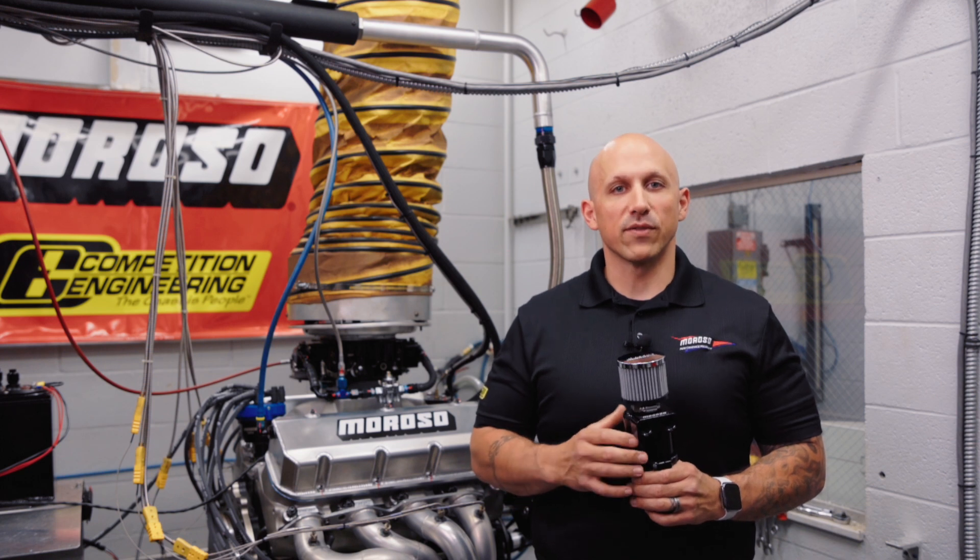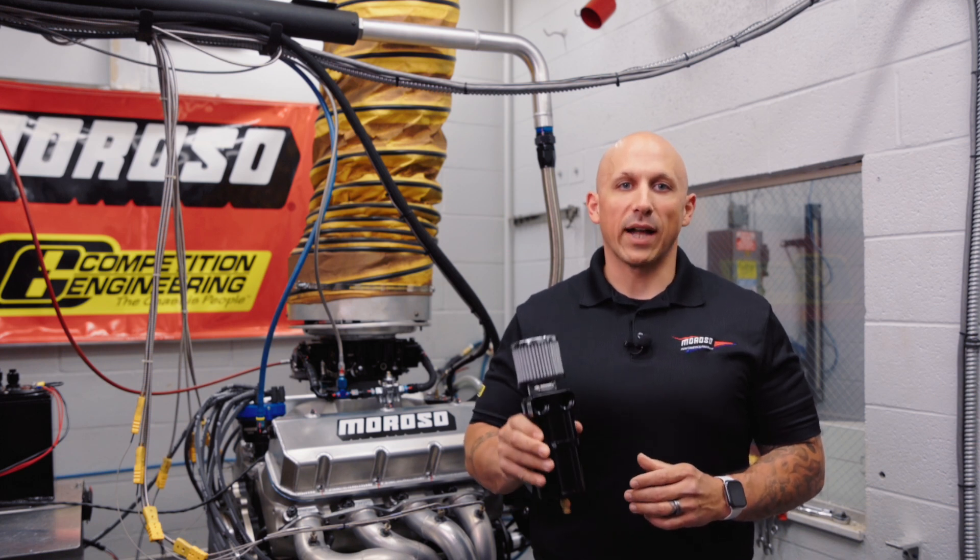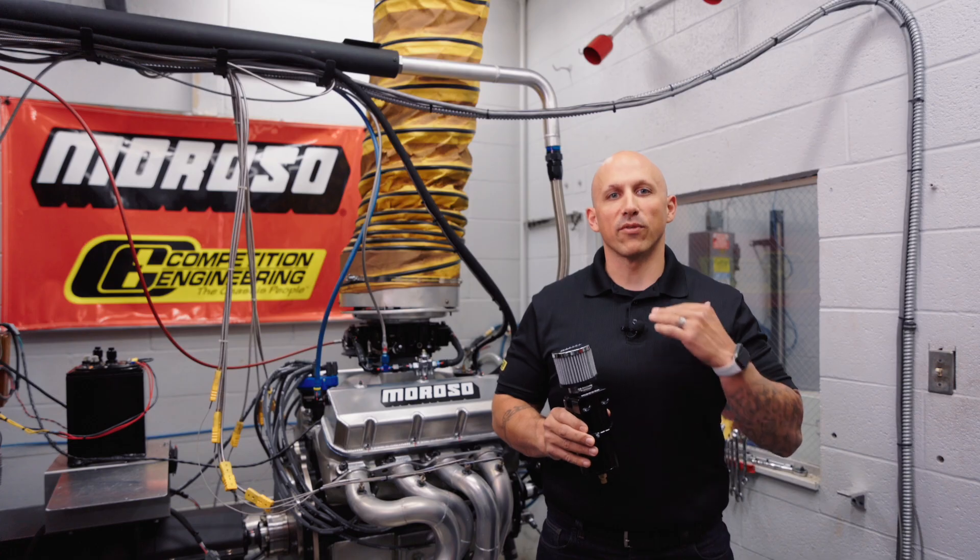Similar to how we mentioned in our previous video, these tanks will run back-to-back pulls on our in-house dyno engine and perform flawlessly.